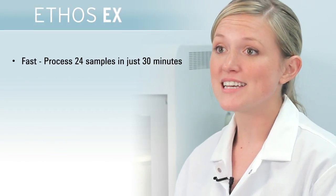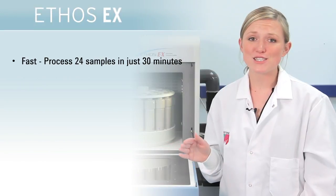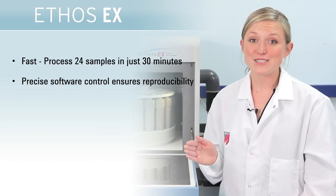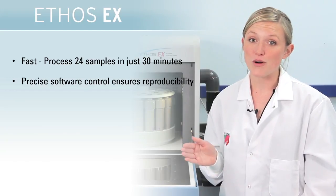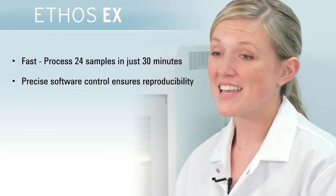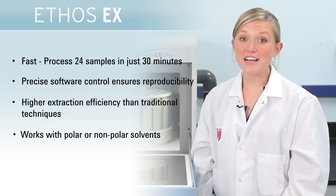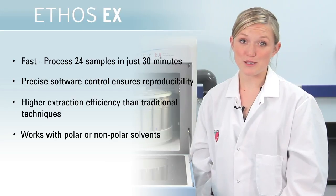The Ethos EX can process 24 samples simultaneously in just 30 minutes with great reproducibility, thanks to precise software control of the run parameters. Extraction efficiencies are greater than Soxhlet. Both polar and nonpolar solvents can be used.